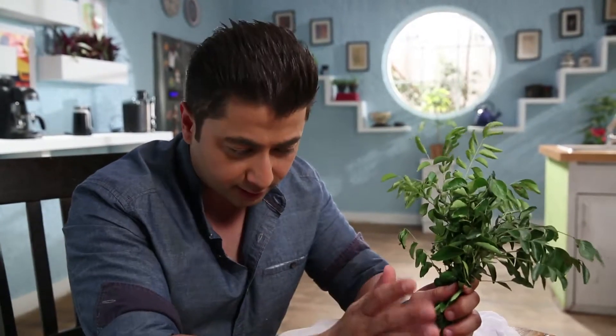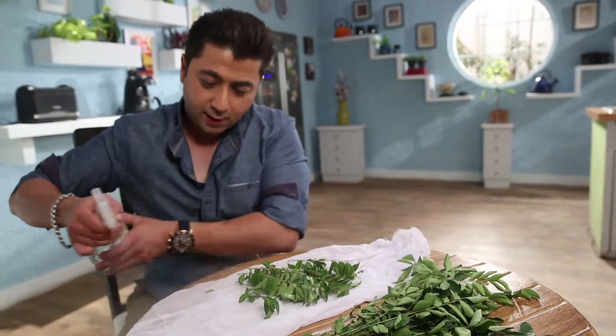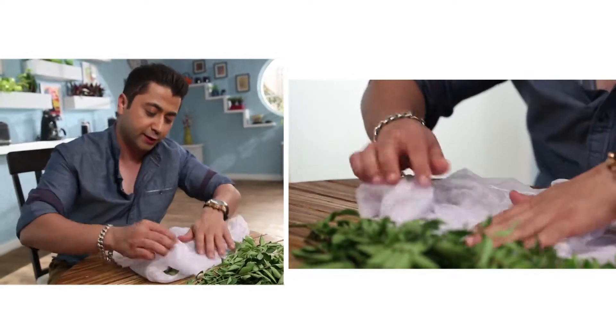If you don't do this, you have to keep the green fresh leaves. Take a muslin cloth, put it in a good way, and we are going to spray some water so it will be more moist, and the curry leaves will stay fresh until the day.